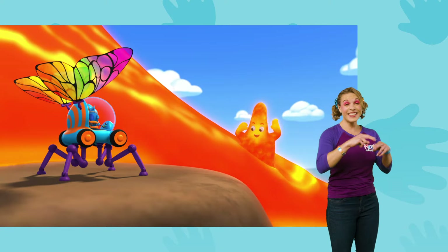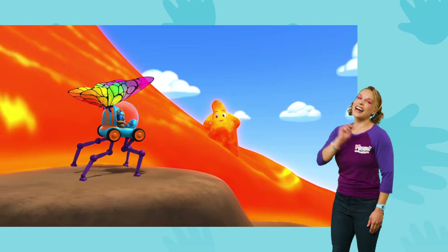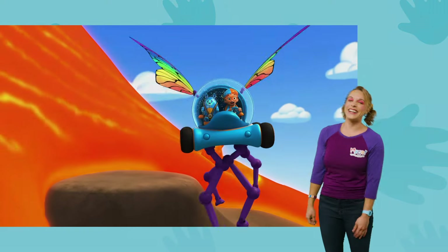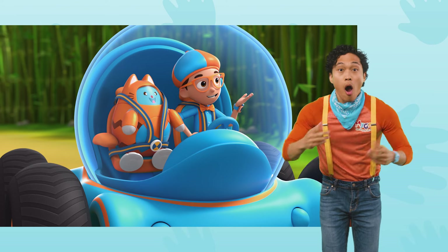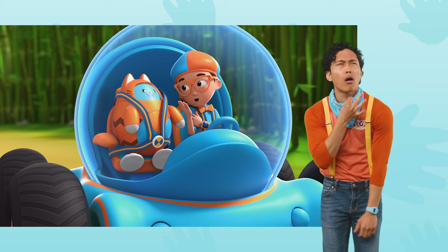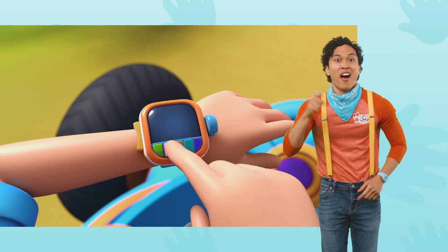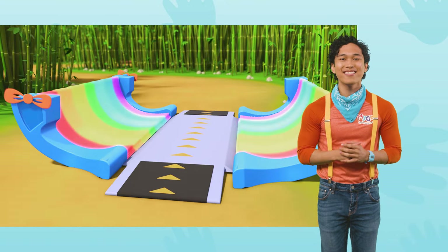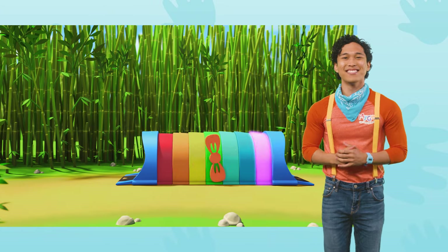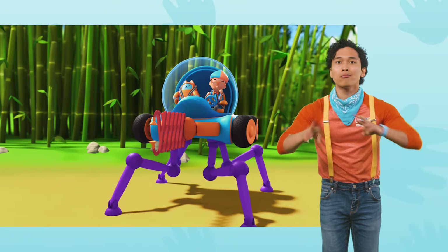That was fun, Blippi! Hope you loved it! We did! Bye-bye, Maggie! Crazy rainforest! You're right — I bet all kinds of interesting animals are in there. I wonder what kind of animals live in a rainforest. I'm going to need spider legs and the grabber arm. Spider legs, grabber arm, confirmed. Activate Blippi Station! The Blippi-mobile is ready for adventure.